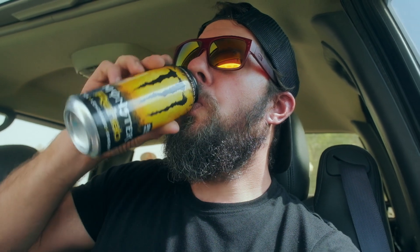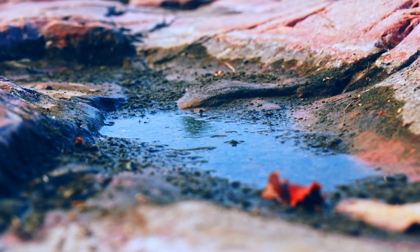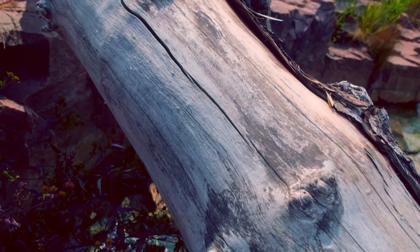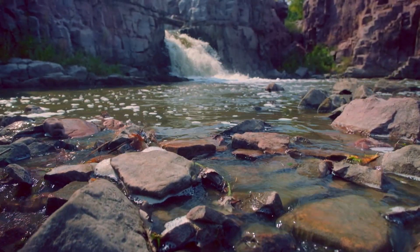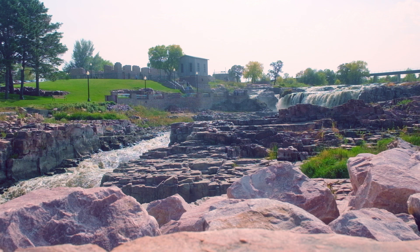All right, here at Falls Park, time to go get some b-roll. I am out here at Falls Park.